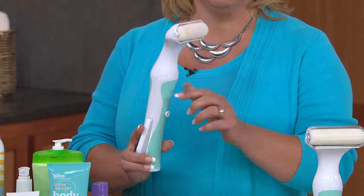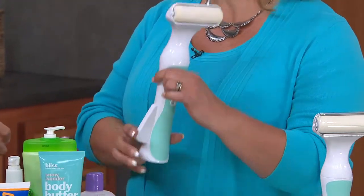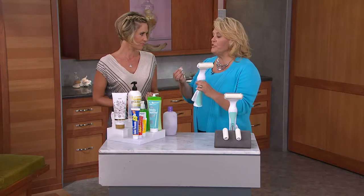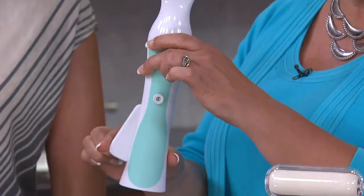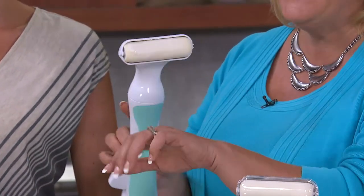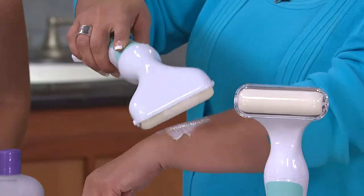It is the MoistureMate. It's a roll-on applicator — it says for lotion, but it works for anything of that texture. It gets the lotion, the cream, the pain medication where you need it just by pumping the little handle right here on the side. It takes the moisturizer up and allows you to apply it to yourself in those areas that you can't get to.